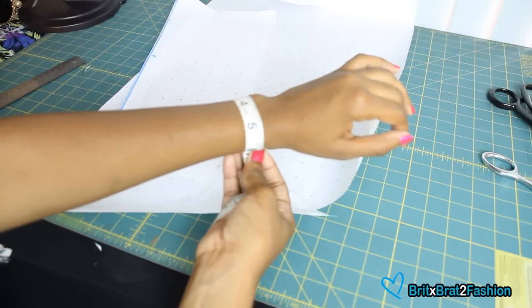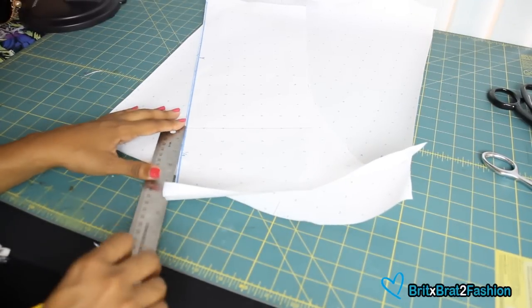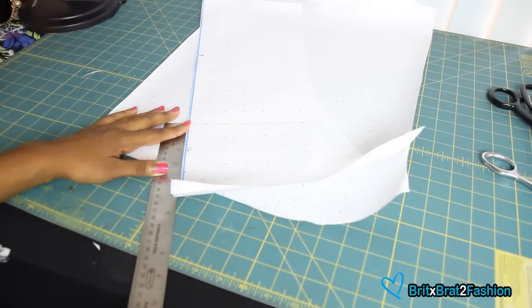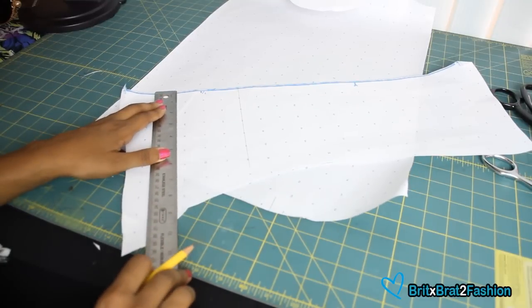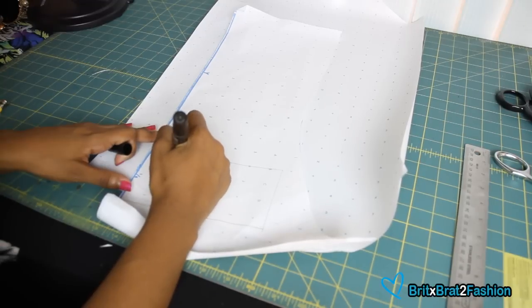Now I'm going to measure my wrist. With that measurement, I'm going to place on my pattern paper how long that was as well as the width. For the width, I did about three and a half inches. And of course, I made a line for the opening of the buttonhole.